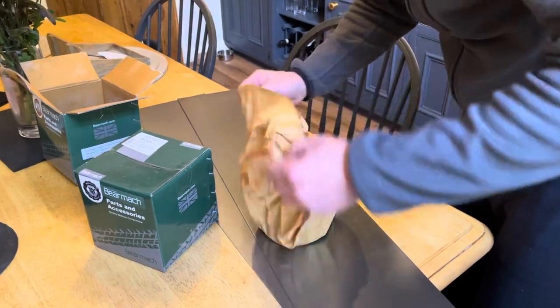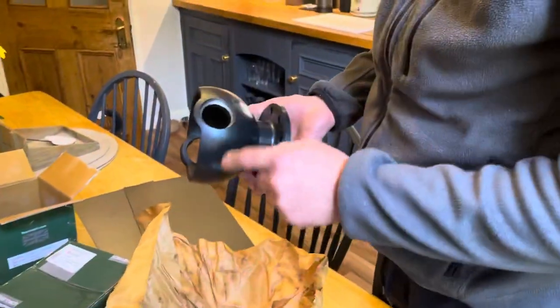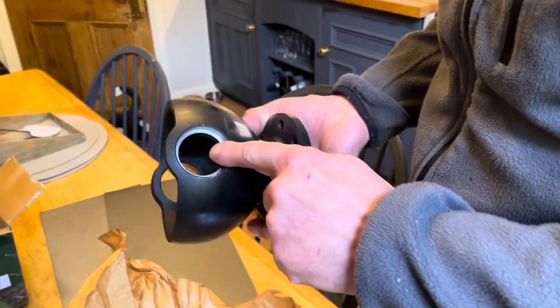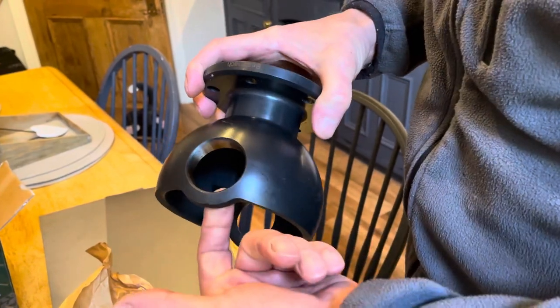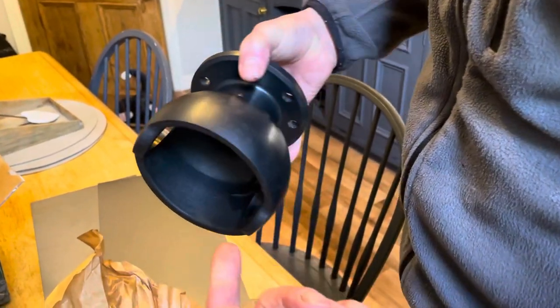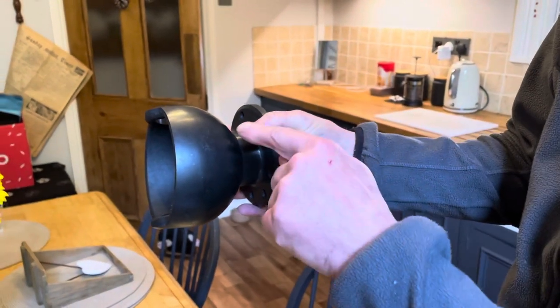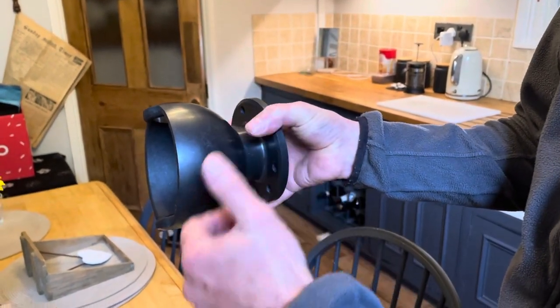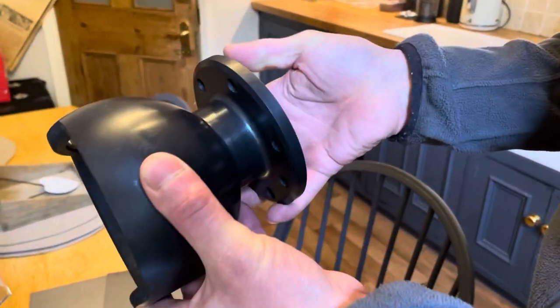This little baby is a swivel with a bearing in the bottom, which was on the last one, and it's got a Relco bush top so it's got no step in the top. Now that fits on that way — if you're looking at the front of the car, this is the driver's side, so it fits towards the axle. That's a solid bit of machinery in that one.